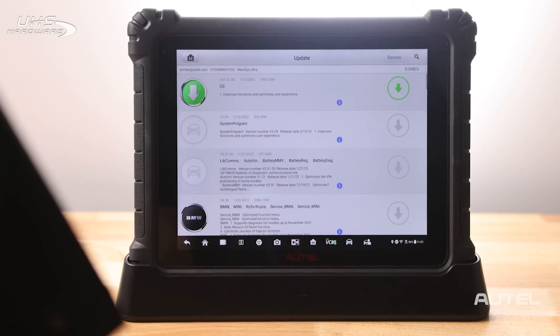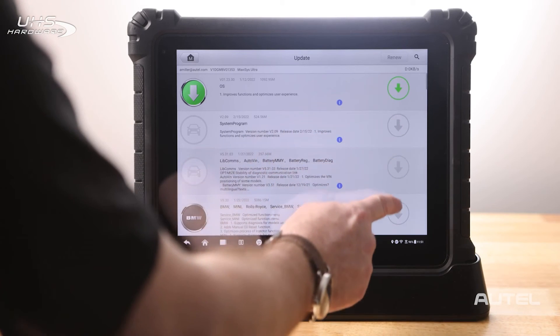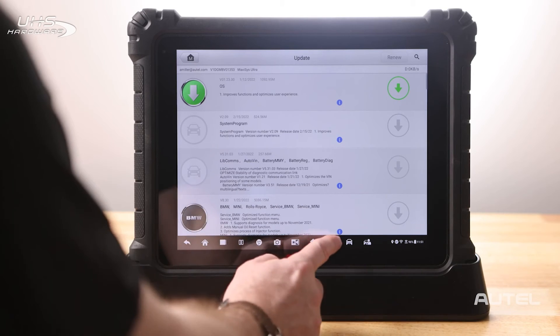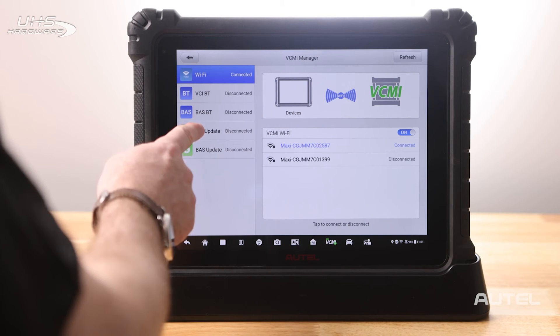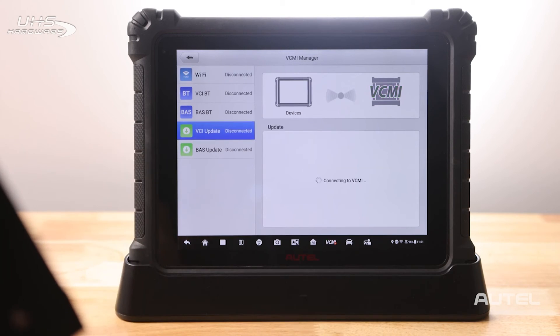Choose Update and let the list compile. Start at the top with any system updates and finish with the main brands that you service. Once this is done, we will need to check for updates in your VCMI. Click on the VCMI key on the bottom. Make sure your VCMI has connected. Now check VCMI update. If you see an update is available, choose the update. Allow the update to finish installing.